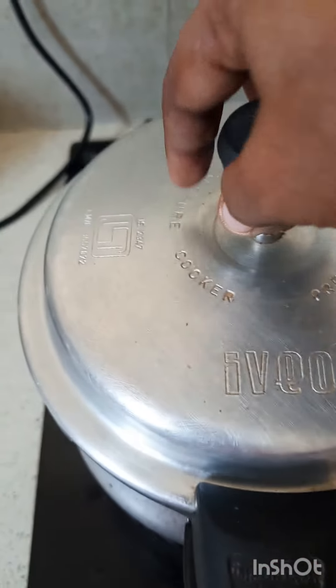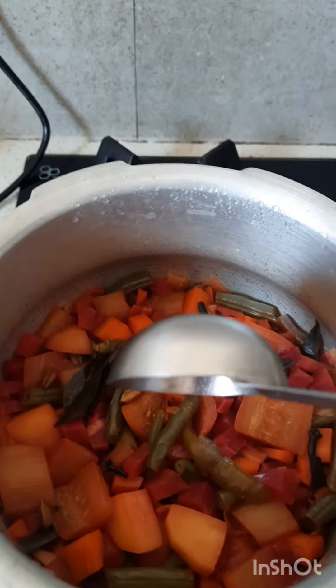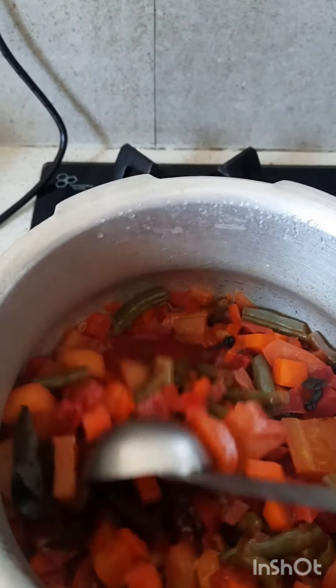I am using the cooker. I am going to cook it and smash it.